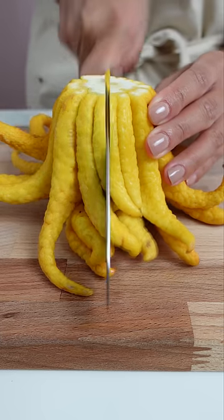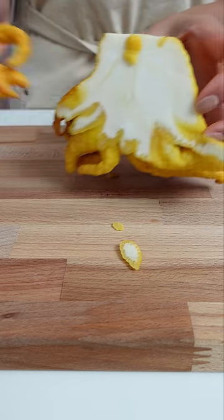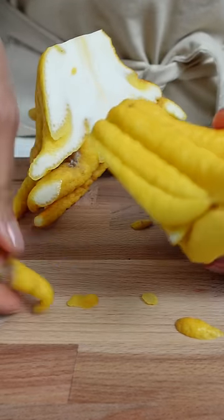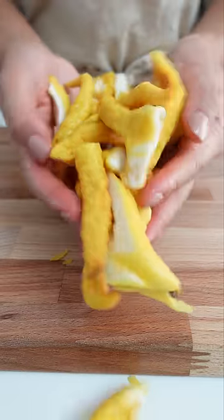Smells like lemons. Whoa, that's what it looks like in the middle — no fruit. It's literally just this part that you're using. I'm just gonna cut this to make it easier, kind of a lot.